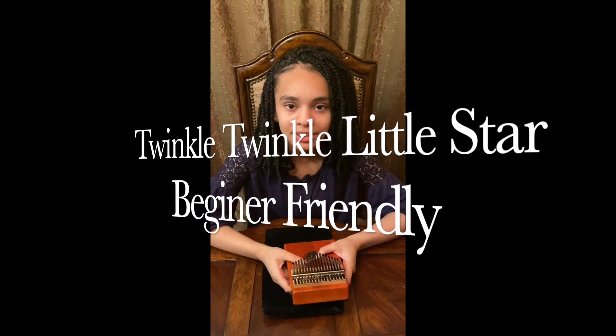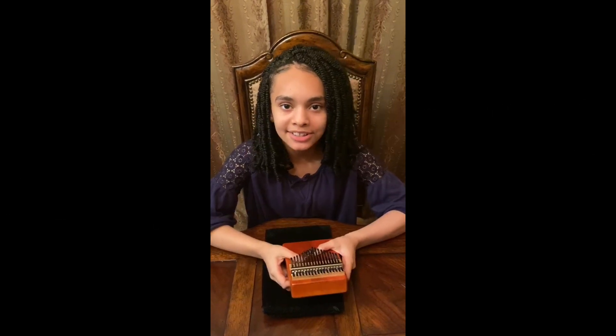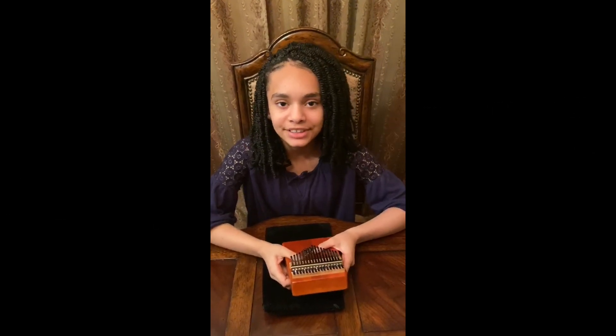Okay guys, I'm going to be playing Twinkle Twinkle Little Star. It's a pretty easy song for beginners. It only took me one day to learn it. Let's get started.